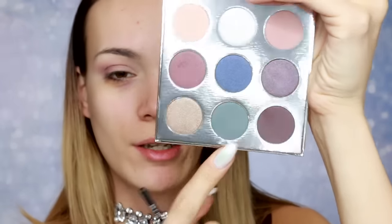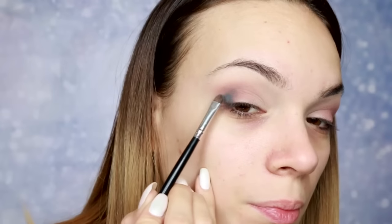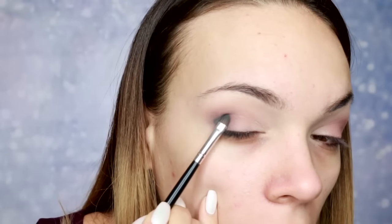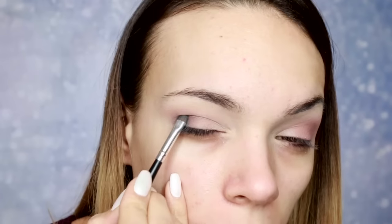Zatim koristim nijansu Evergreen i nju nanosim u sam spoljašnji ugao. Lepa pigmentacija. Svidelo mi se što nema nikakav fallout — znači ništa ne pada kad nanosim četkicom na kapak. I to mi se baš dopada.